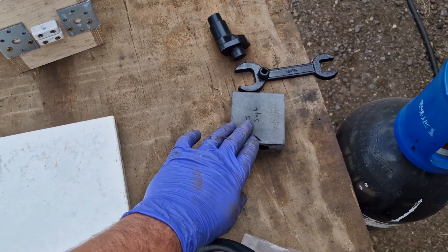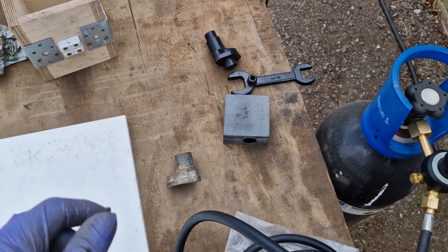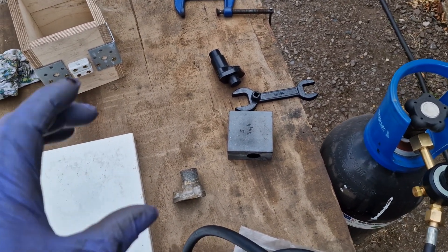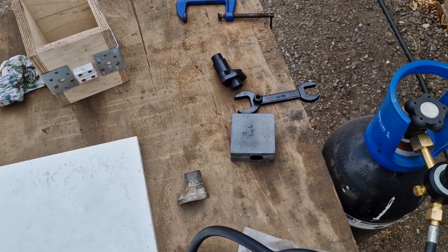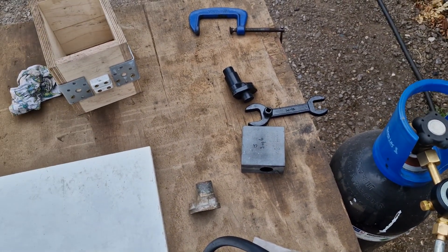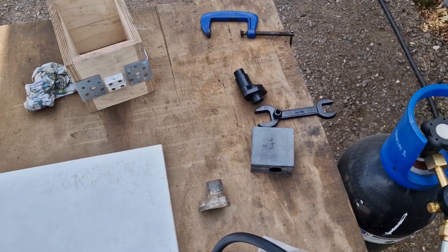The first thing we're going to do is make the cores. These are made with sodium silicate sand mix, so they set hard and are able to be moved around a little bit. Then we'll make the outer shape and get on with the casting.